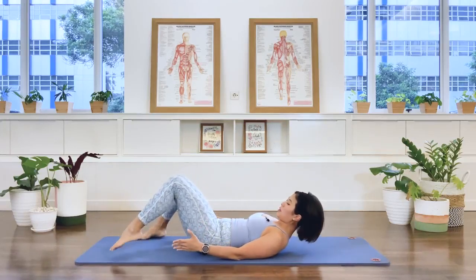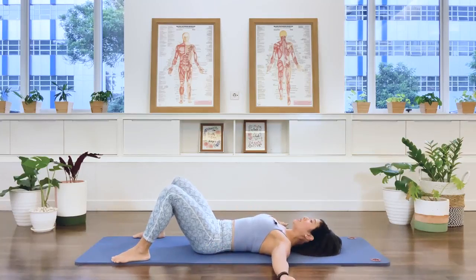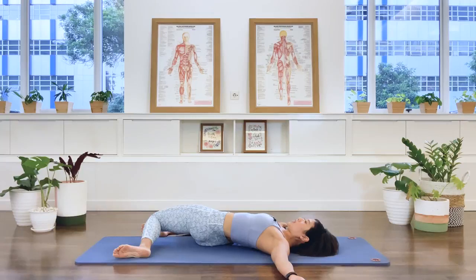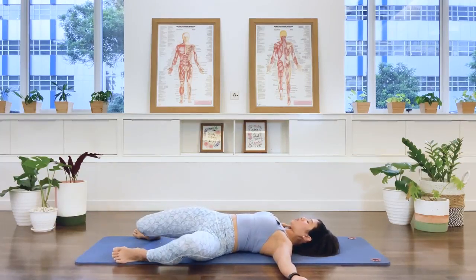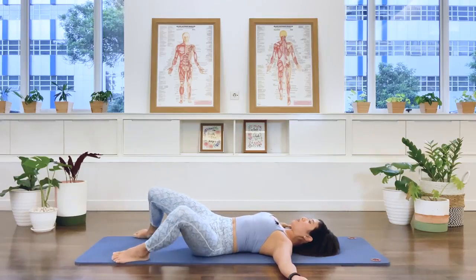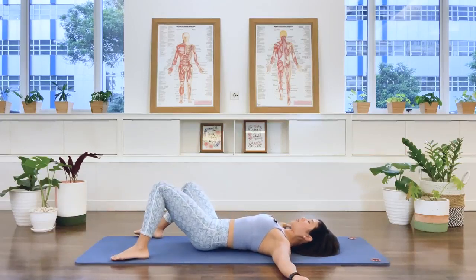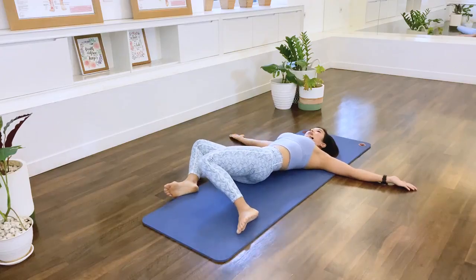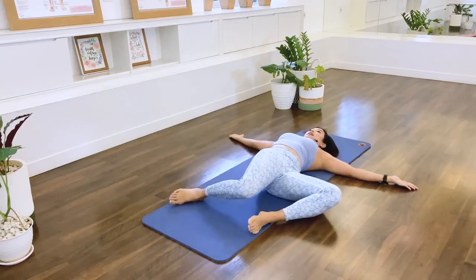Separate your feet a little bit wider towards the edge of the mat. Take your arms out to a T position, palms facing up. Now let's rotate from the waist — we're going to drop the thighs towards the right, just to stretch that hip joint. Back to center, and then to the left — drop the legs to the left with control. Exhale, center. Drop it to the right, exhale. Drop it to the left, exhale. One more each side — right, exhale, last one, left, exhale.